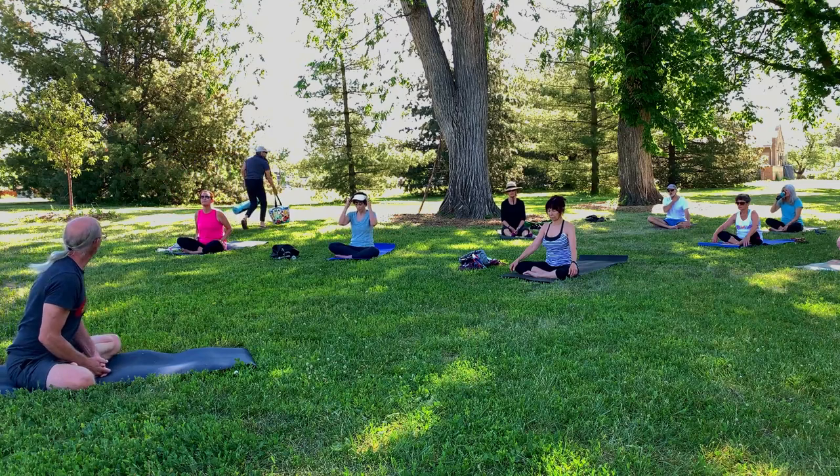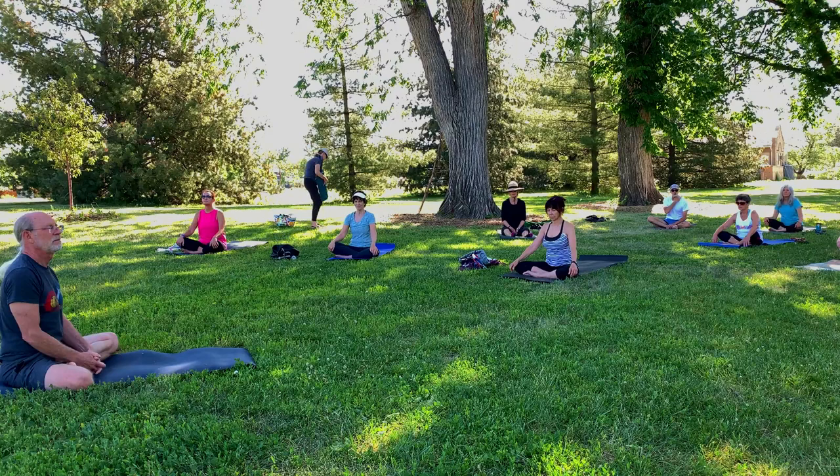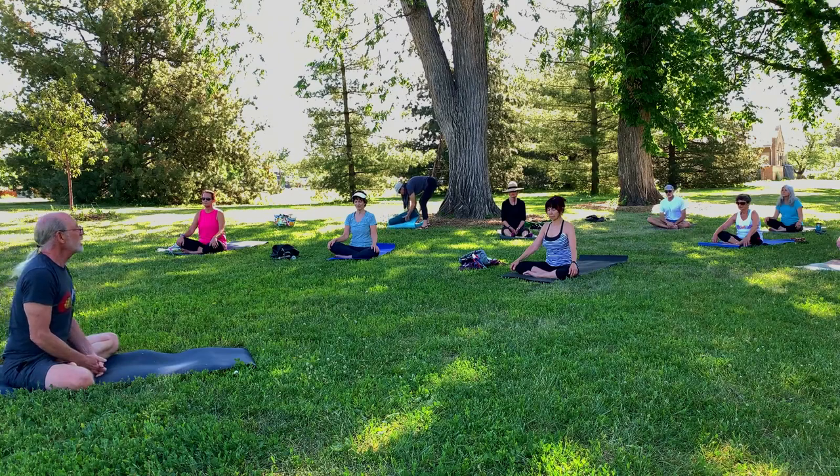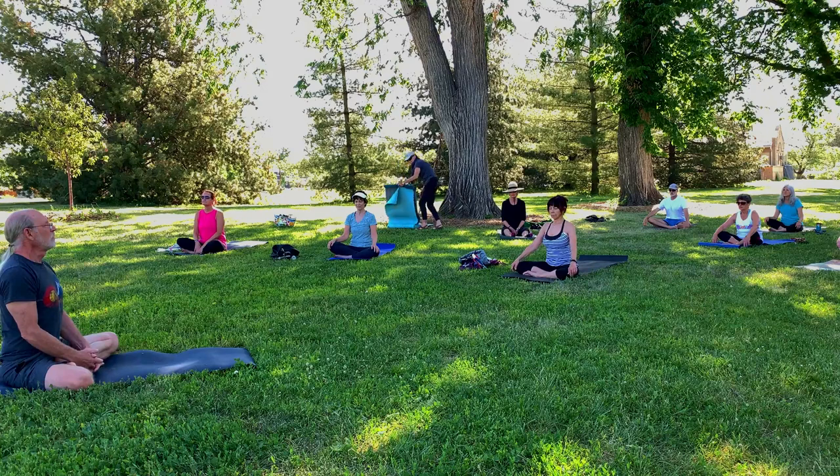If it helps, follow the breath flowing in and flowing out. Now begin consciously breathing, noticing the breath, breathing in, feeling the spine lengthen.